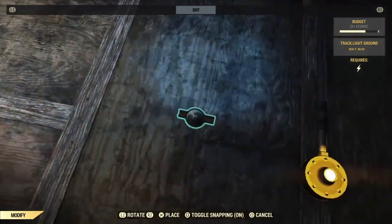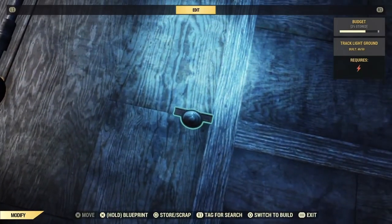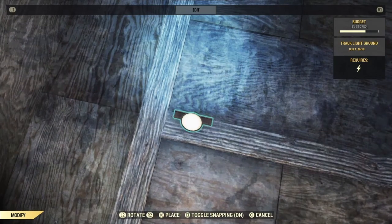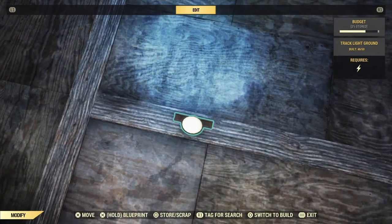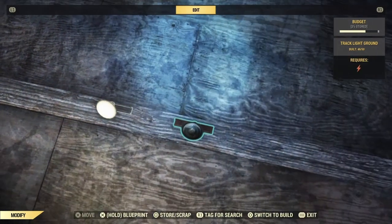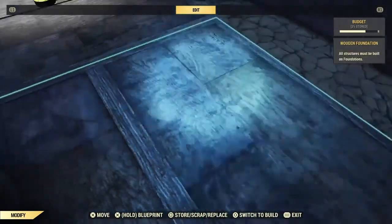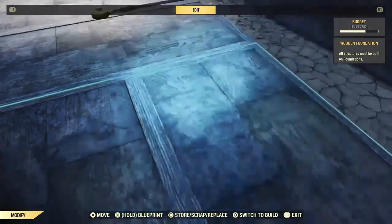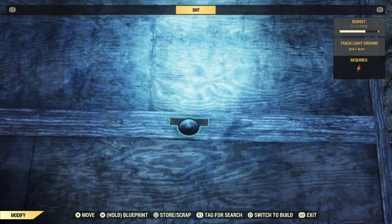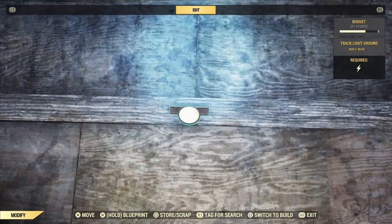Okay, so I'm bringing it over here, right? Let's see — we got electricity. Electricity. Still got power. Still going strong. Doing alright. And nothing. About right there.